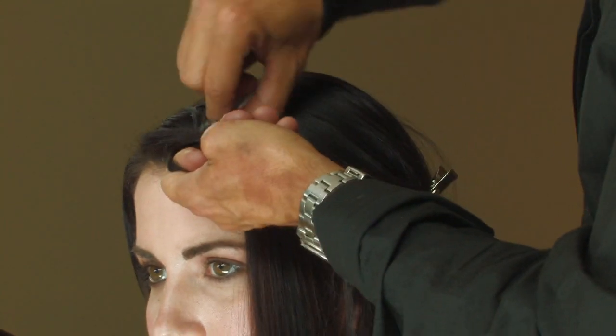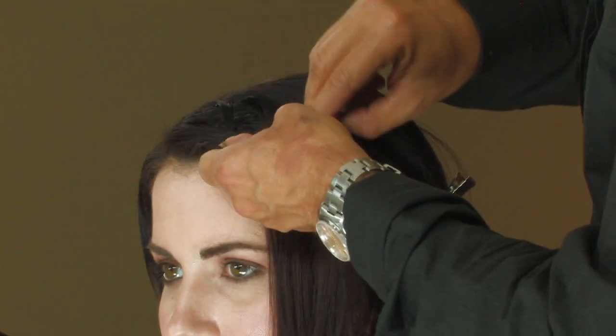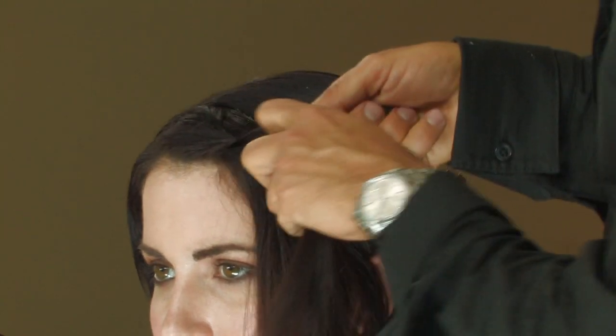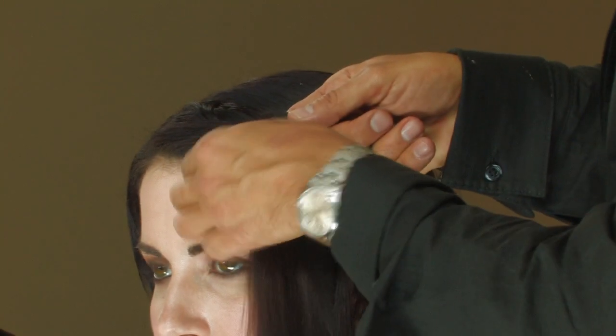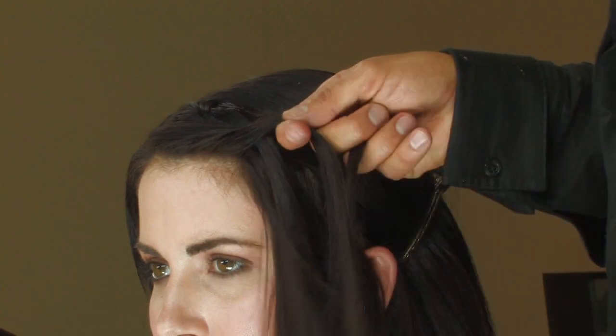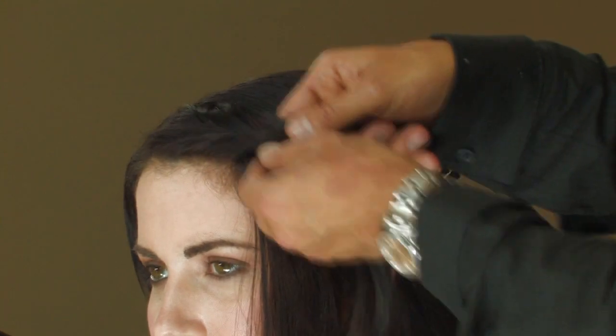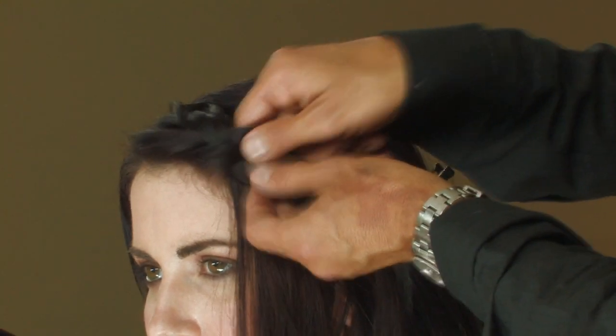As you go along, pick up pieces from each side and work them into the braid. That's how you do the front — from the front like this. You can hold it up a little bit from the scalp, which will allow the braid to be a bit looser.